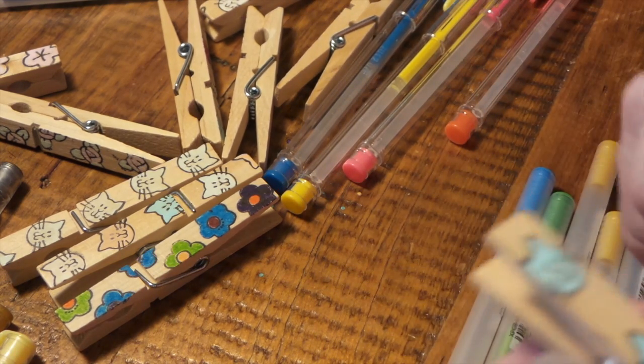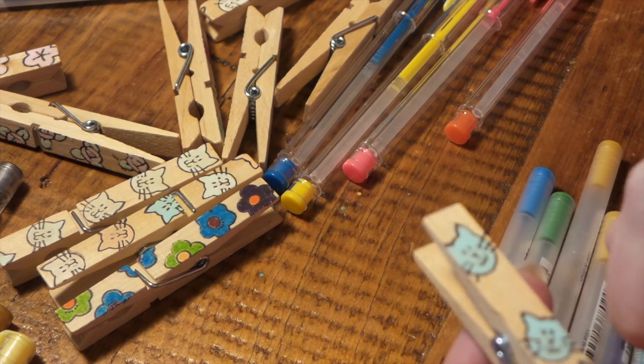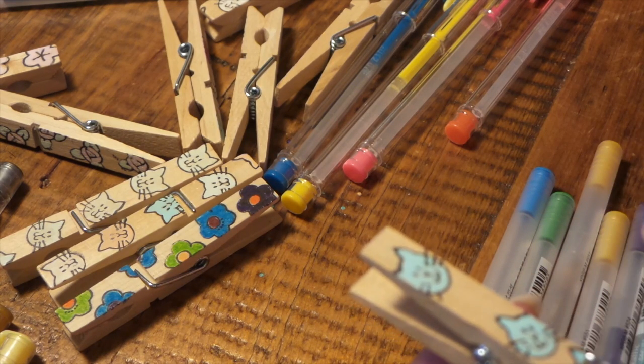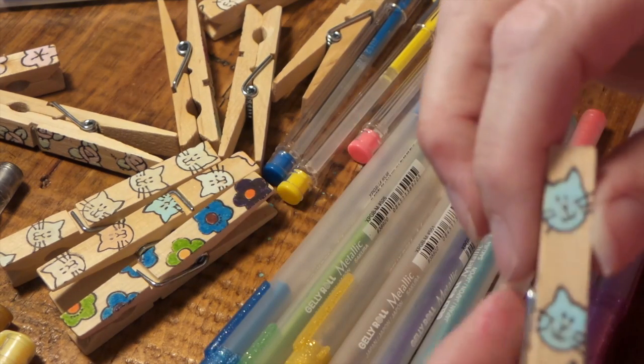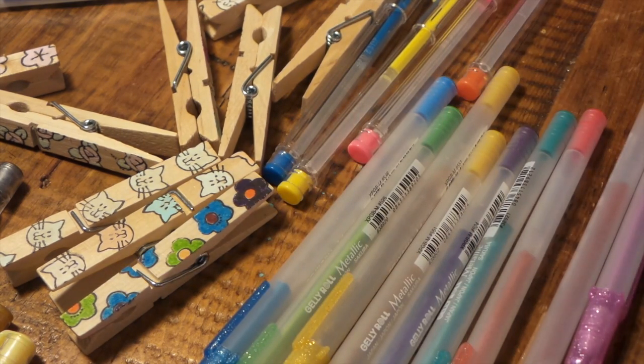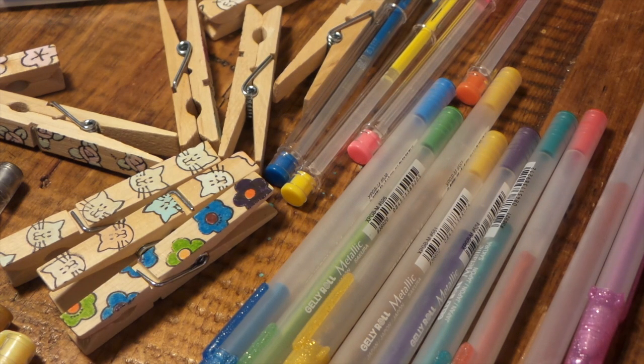How cute the kitties are! On these I did have to, with the Souffle, go in and touch up the eyeballs and stuff, just because it coated over it. Like, I see one eye that didn't come through.